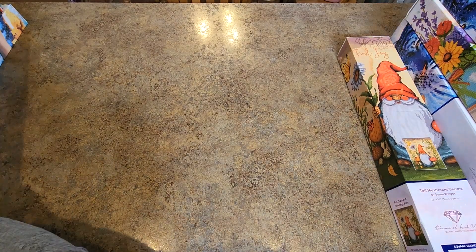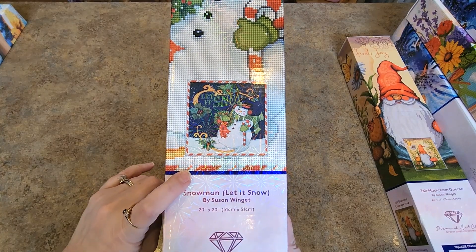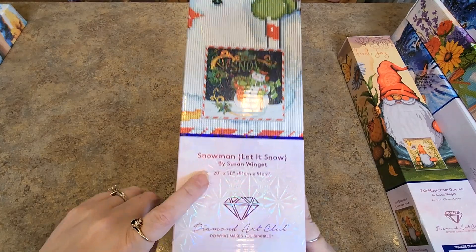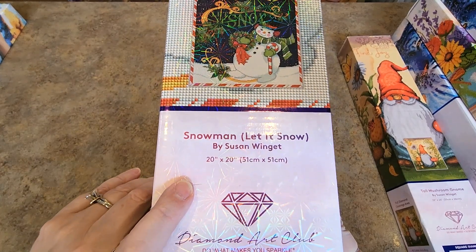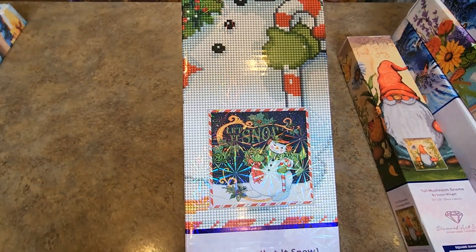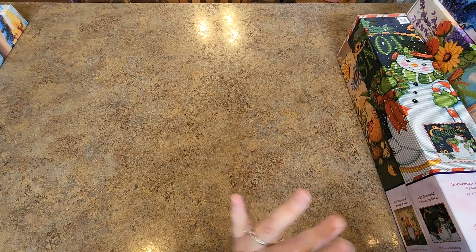This guy here — I did a piece for Christmas this year which would go with this very well. I did the Santa Believe; I need to do the snowman. Snowman Let It Snow, 51 by 51. These are great — I love these. It turned out so good. The two of them together would be perfect as companion pieces.